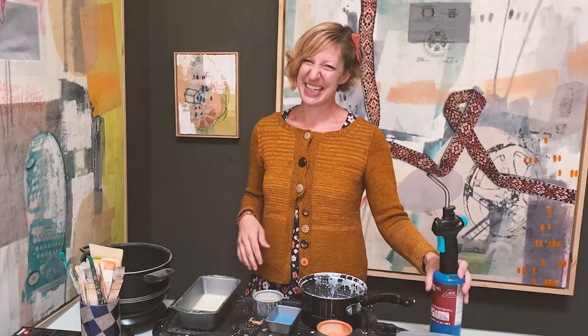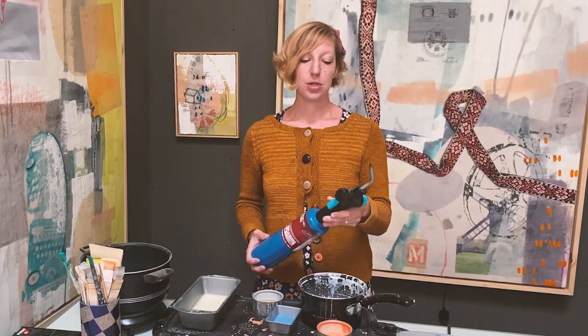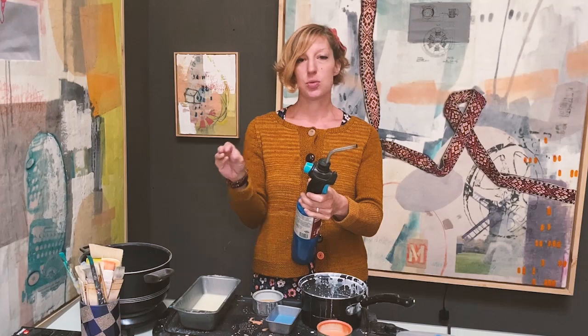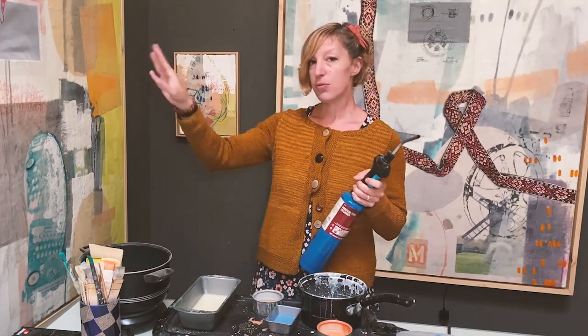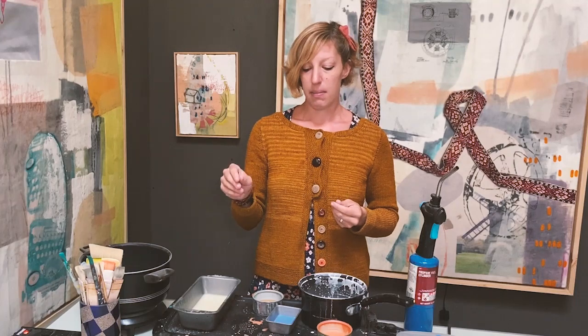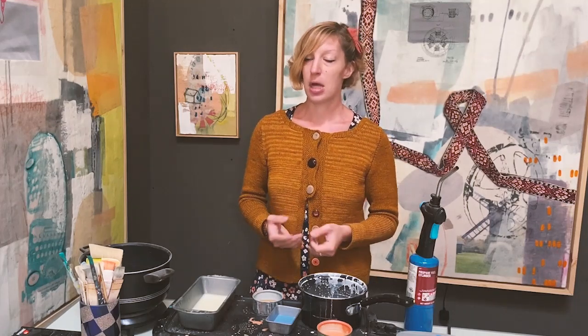One other thing you will need for your encaustic painting is a torch. You can use a propane torch, which lets you change the heat temperature from a really full blast to really soft. That way you can fuse the colors and move the color on the surface — the heat localizes on the painting so you can remelt the wax in a directed way. When you put on the color, you can blend it in and fuse it to the layer beneath, which is essential because we want to bind the layers of wax together.